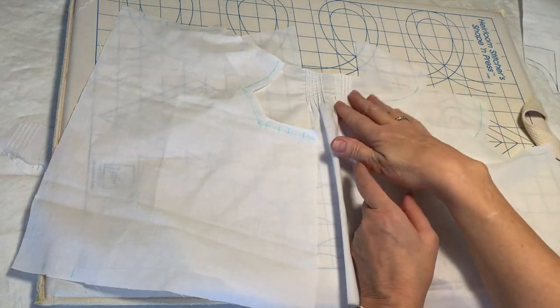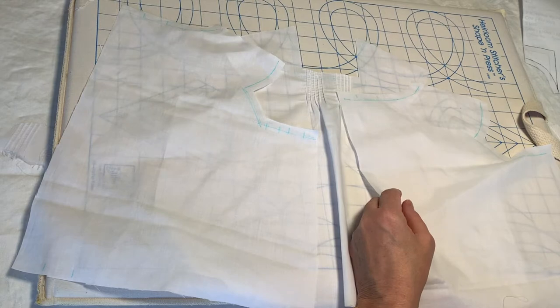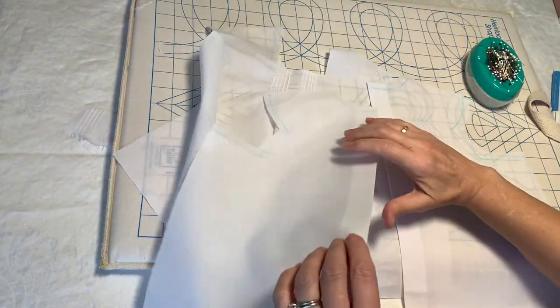So the fronts and backs are traced, and in our next video we will start with the sewing. So we are about ready to start sewing this dress.